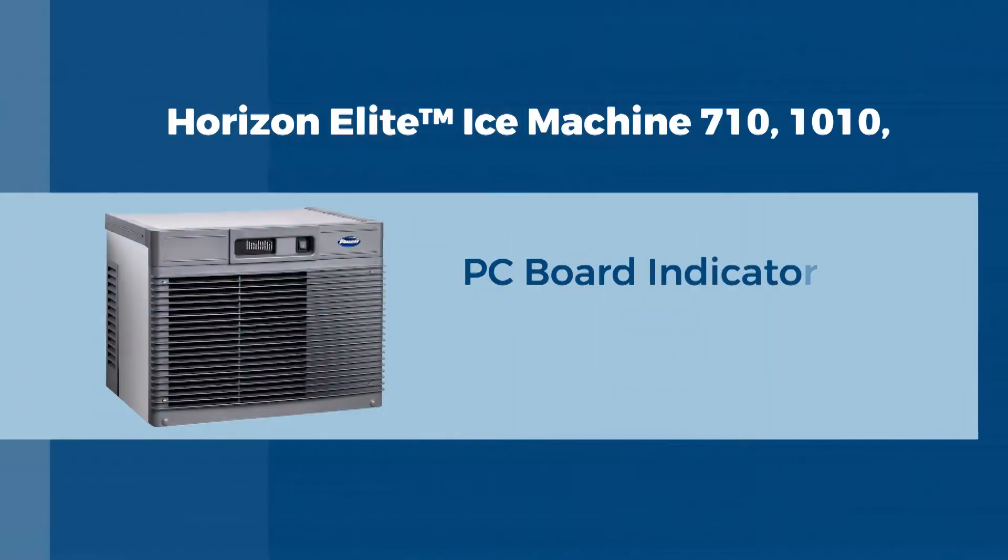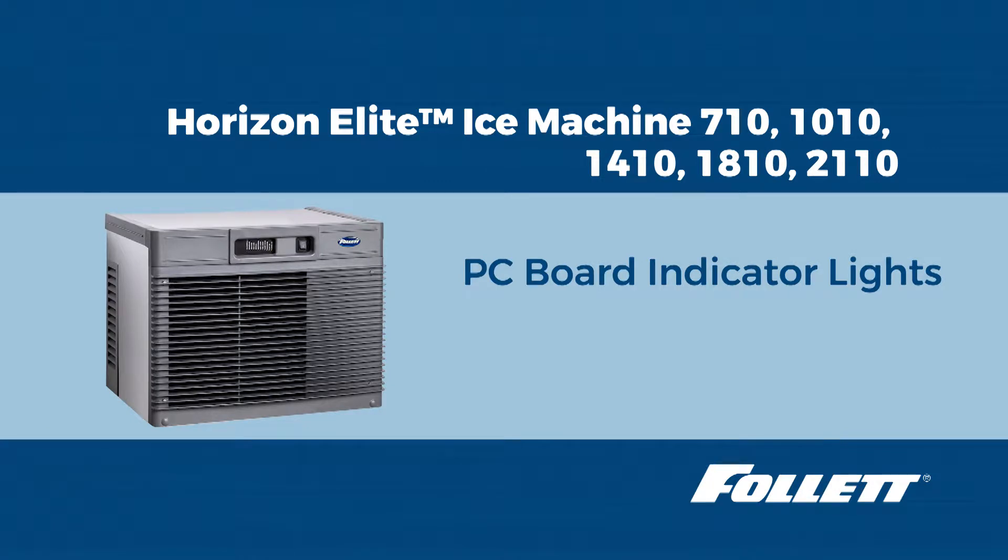Hello, this is Riley with Follett Technical Service. Today we are going to discuss the meaning of each indicator light on a Horizon Elite ice machine.